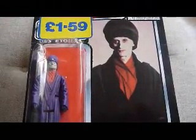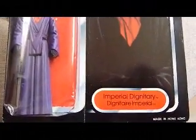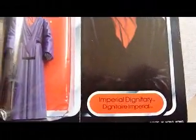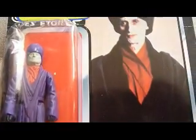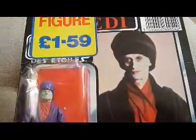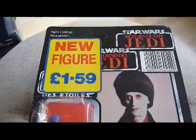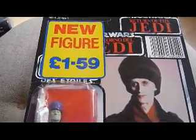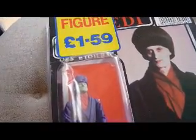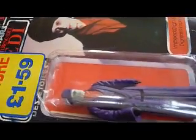This is a Power of the Force figure on a Tri-Logo card — the Imperial Dignitary, or Dignitaire Imperial, with the name in English and French. It has a Palitoy sticker on it saying 'New Figure £1.59', so this would have been sold in England. This is at the end of the line, so these figures were reduced in price to get them off the shelves.